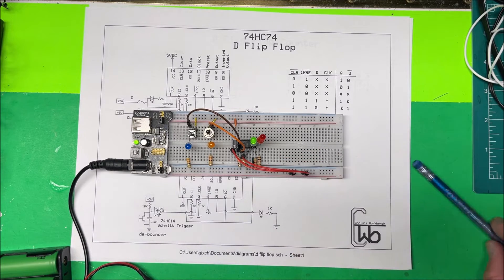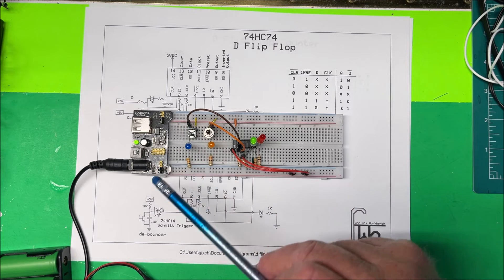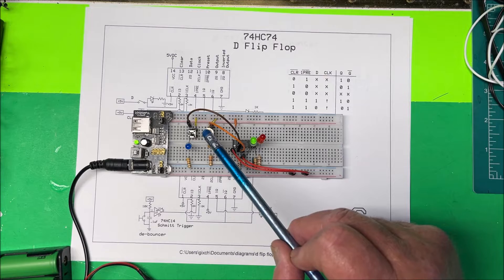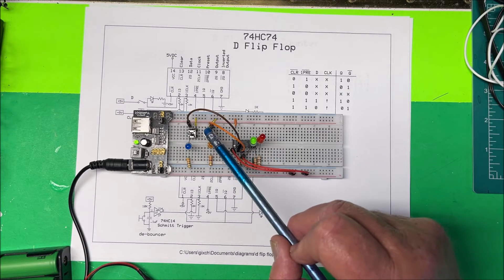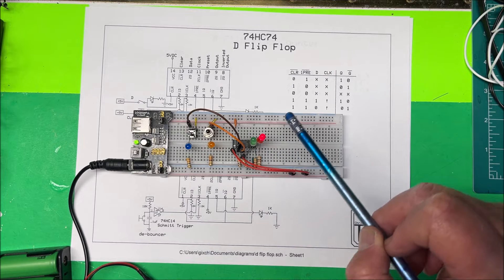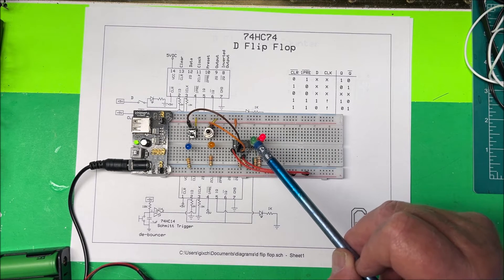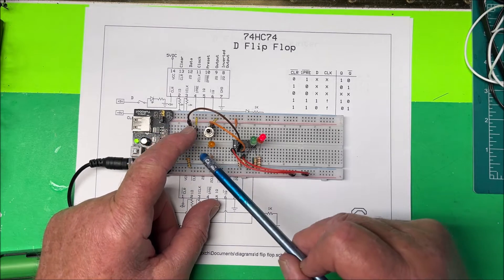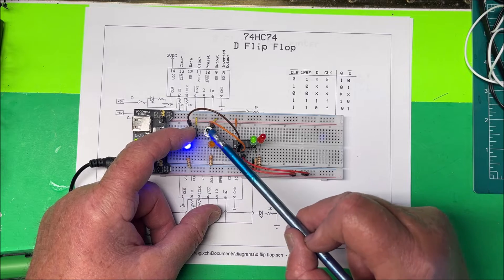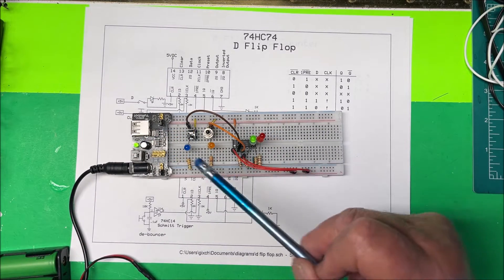Right now the output is on and the data is low through the 10k. If I hit the clock it's going to go to the inverted output — there we go, we're over at the inverted output, the red one. To bring it back to the output, we put the data live and then clock that in. Now we have our data over there — that's how the chip works.